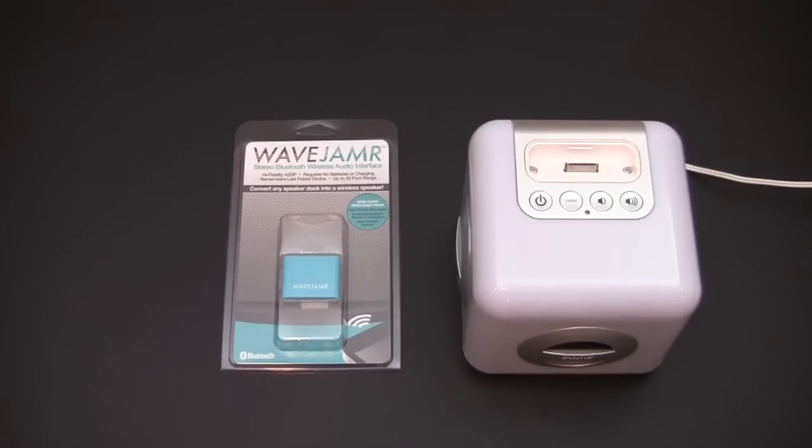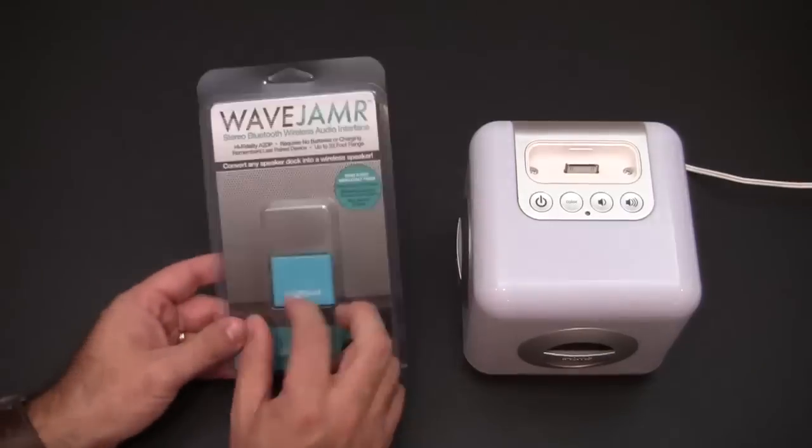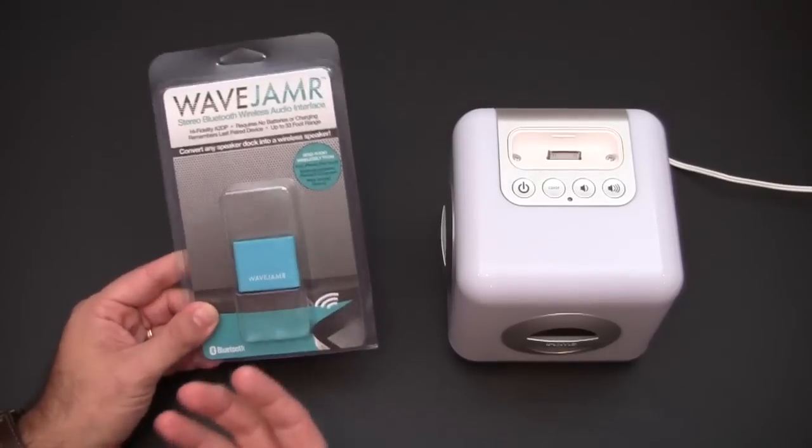Hey guys, it's Larry Greenberg, and today we're going to take a look at the Wave Jammer Stereo Bluetooth Wireless Audio Interface. This comes courtesy of Rad Tech and it sells for $39.95. Essentially what this little device does is it turns any speaker into a Bluetooth speaker.